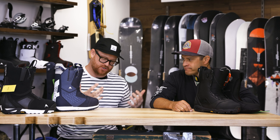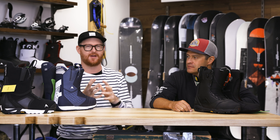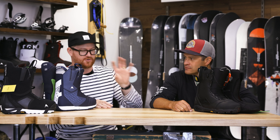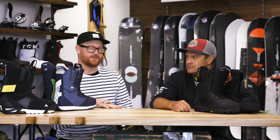We just kind of wrapped up boots — it's got a lot of good boots in the line, and it's a great boot year. We wanted to showcase some of the top-tier boots that a lot of people have interest in but aren't sure which one to get: the Driver X, the ION, and the SLX.